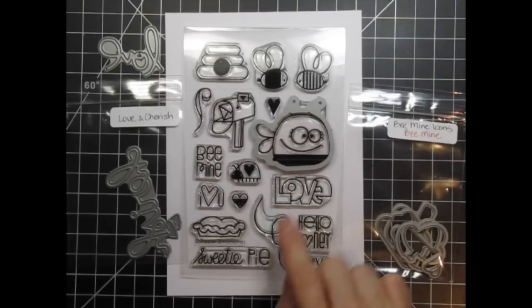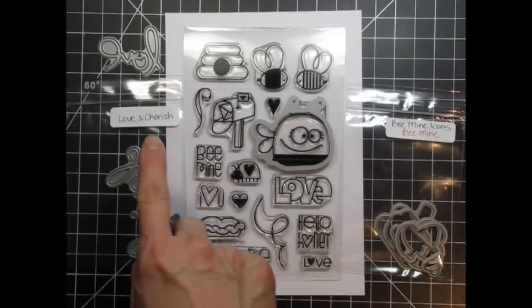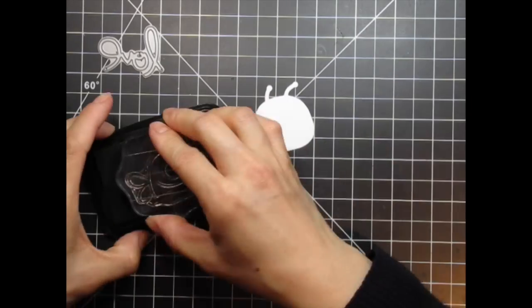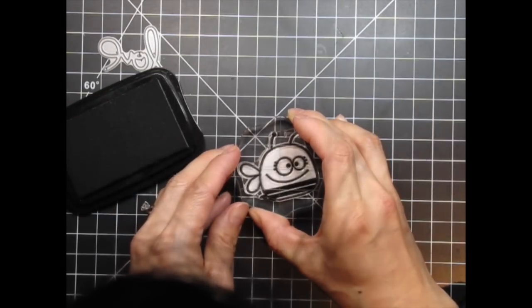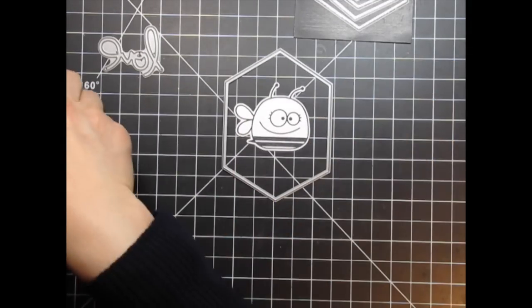I'll be using the Bee Mine stamp set and coordinating Bee Mine icons for the bee itself. I'll also be using a couple of the sentiments from this set, as well as the Love die cut from the Love and Cherish word dies. I start by die cutting and stamping the bee. Then I pull out the Hexalongs dies to use as a frame for the scene I'll create.